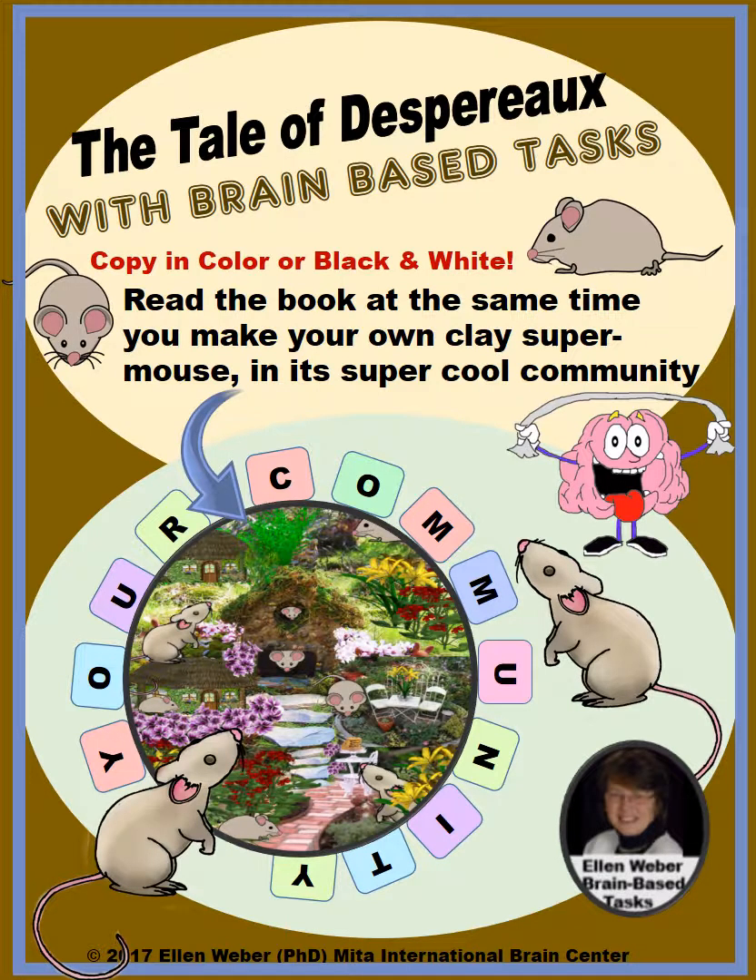In this resource, The Tale of Despereaux, you will learn more about you than you realize. It's a story about a hero mouse that will show you amazing things about your own abilities and even a few of your weaknesses that you could strengthen. This story allows you to see how your own cool community could look if you were to place a super mouse — given your superpowers — into a community that you build with oven-baked clay.